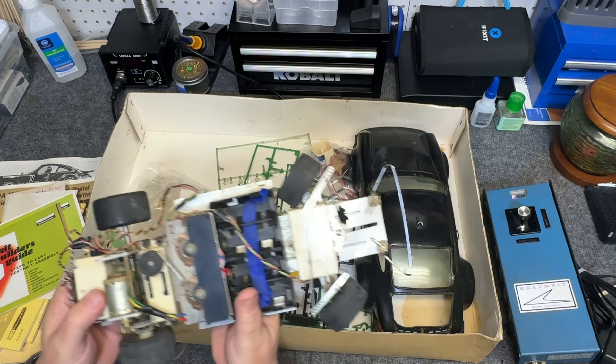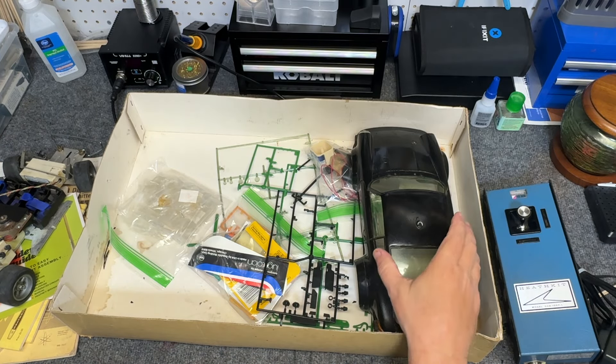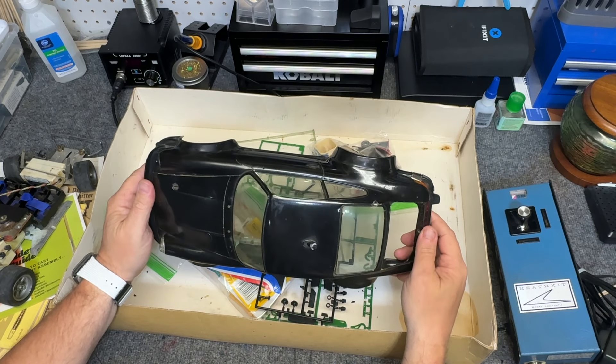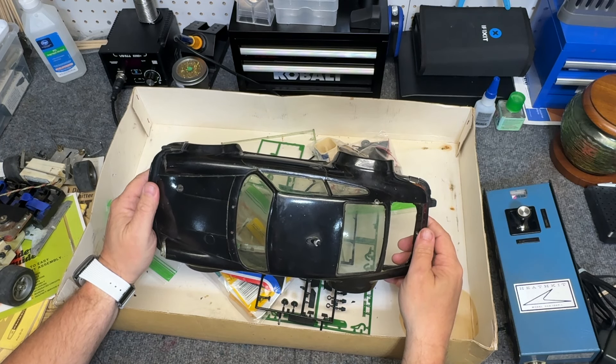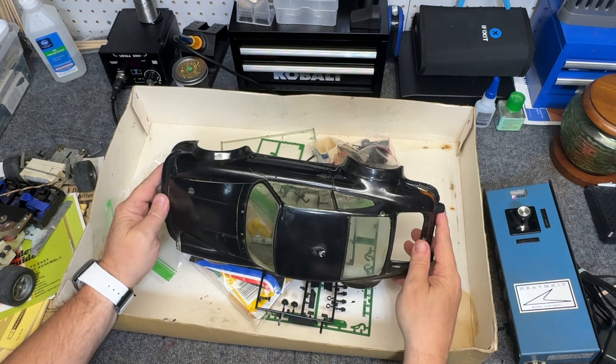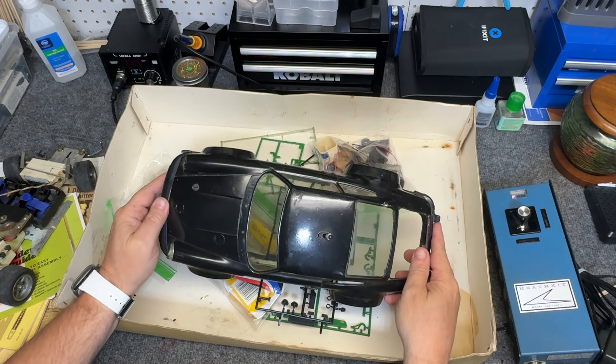The tires and rims are in excellent shape — there are no cracks, they're still very pliable, and they're not glued on, which is a good thing. It's complete, minus the driver. And then we have the body — this is how I got it for the cheaper price. It's been painted black.